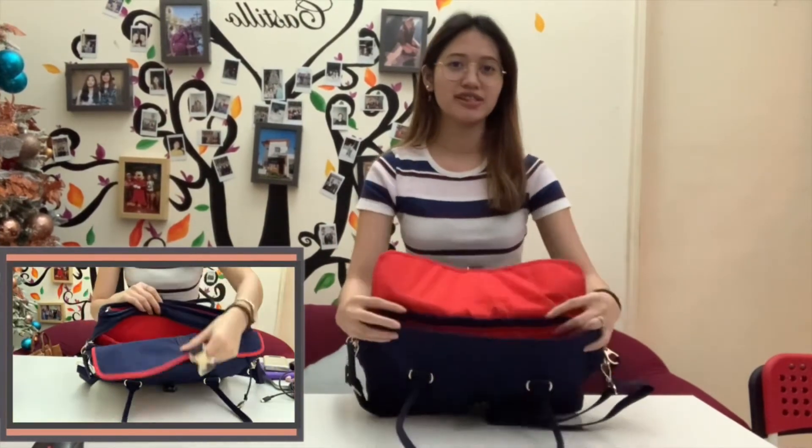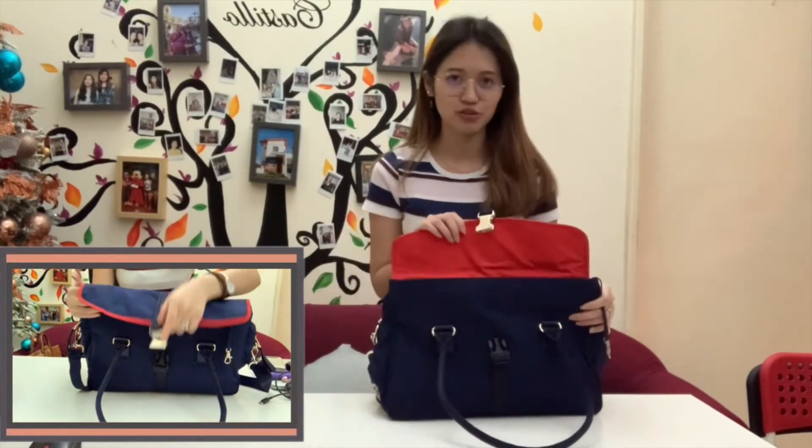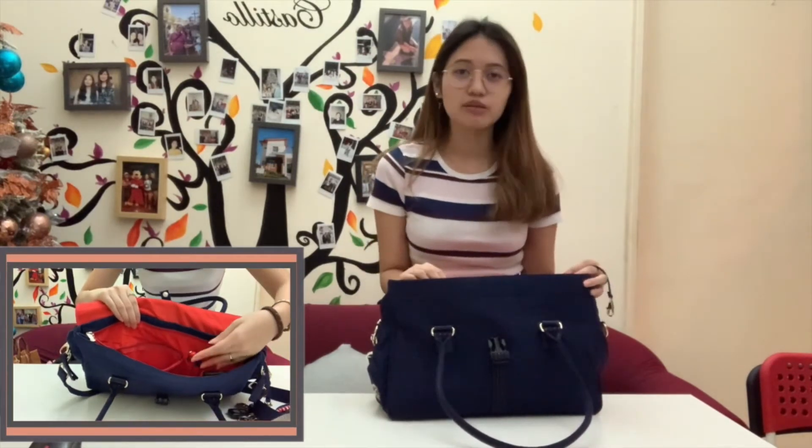It has three large compartments that can hold all of your essentials. The first compartment of this special edition bag has a buckle and a zipper closure — this will surely keep your things safe. With a zip pocket for your tablet, pens, a phone holder, and a key cord to keep your keys intact, what more can you ask for?